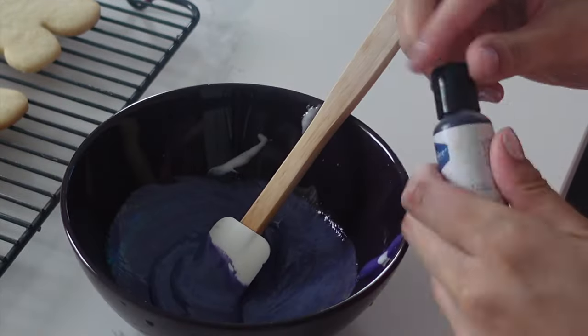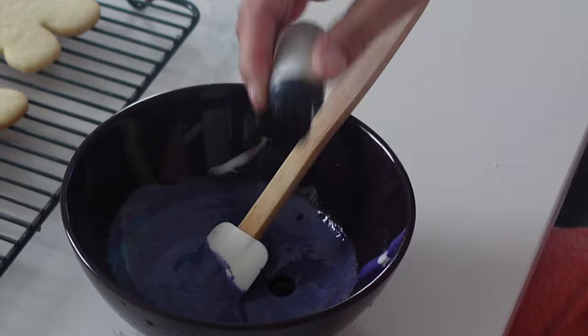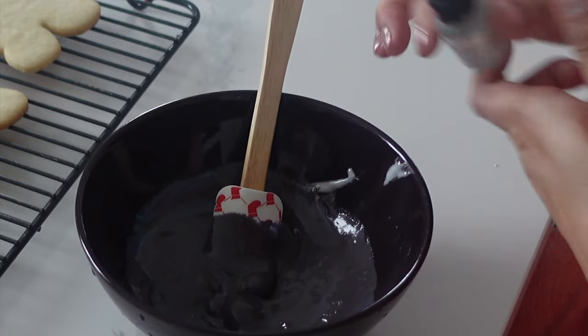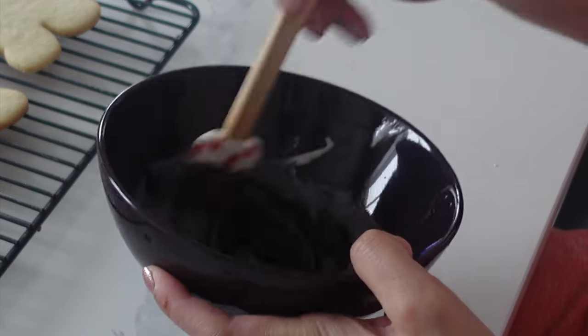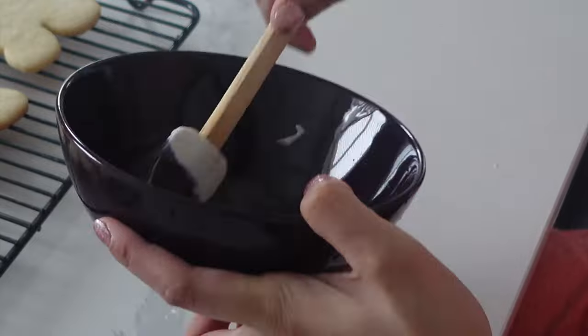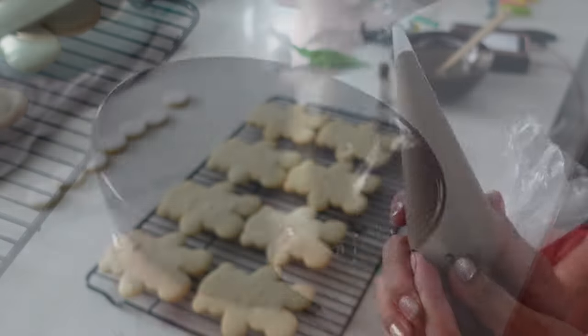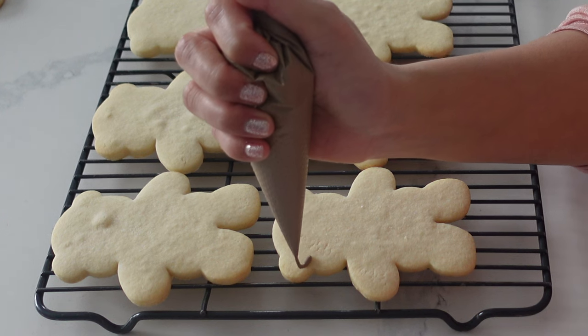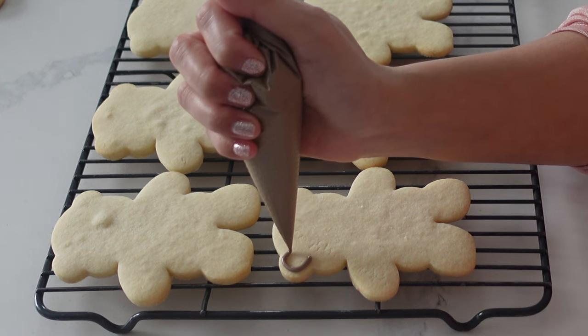We are reaching the end of my sugar cookie decorating for this holiday season, which means that I have a lot of random colors left over. I've actually decorated in a very strategic way because I wanted to make sure that these bears were going to be brown. I know that all of my leftover colors can be turned into brown, so I put all my colors in there, added a little bit of white and a little bit of brown as well, and I've come up with this brown color.